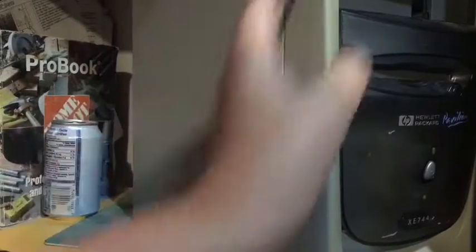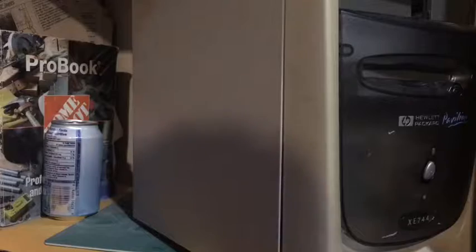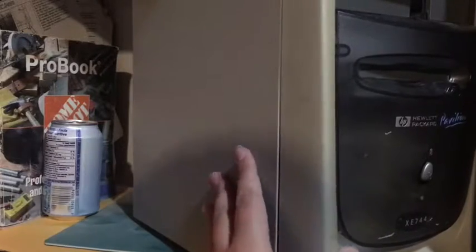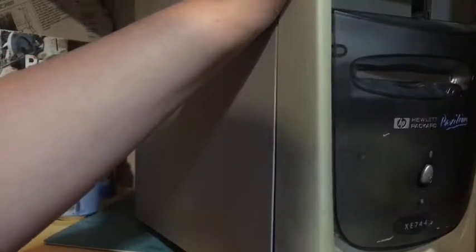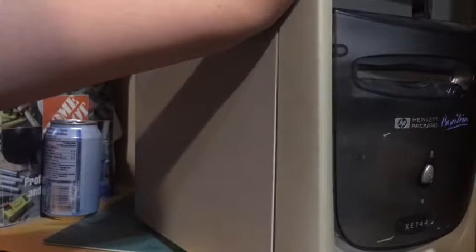Hello guys, today I have this Windows 98 PC — an HP Pavilion — and I thought I should restore it because it's in really bad shape. It's also my channel photo so I need it to actually work. I'm going to try and keep it as close to original condition as possible. I think today I'm just going to be disassembling it, but we'll see what happens.